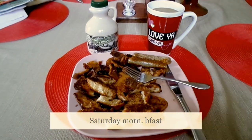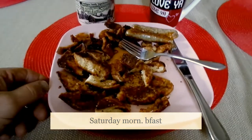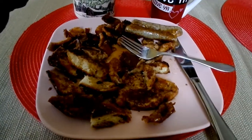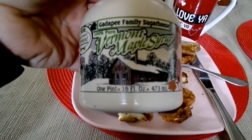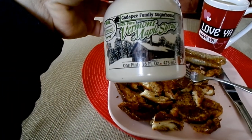A wonderful start to the day has to include homemade cinnamon raisin bread French toast, and only the best — thanks Mom — Vermont maple syrup from Danville, Vermont. Gotta be Vermont maple syrup.